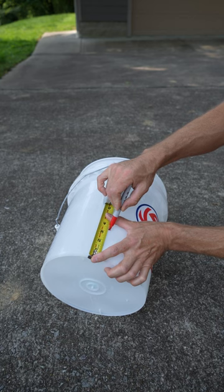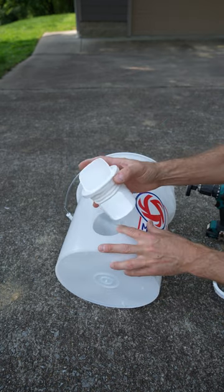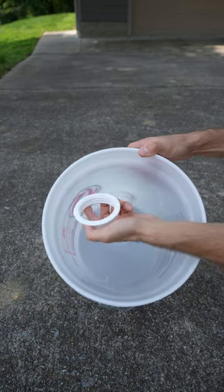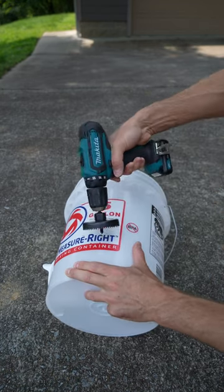I have my first location marked about three inches up from the bottom of the bucket. The next step is to take this piece, put it in the hole, and make sure it's seated all the way. From the inside of the bucket, I'm going to take this other piece, screw it on, and it should be nice and tight just like that.